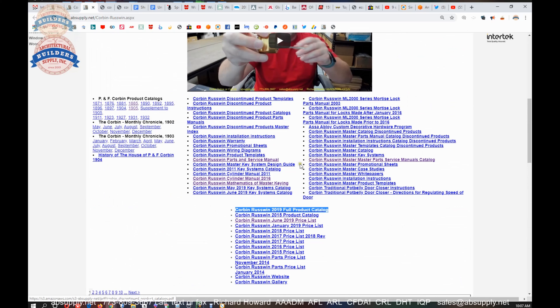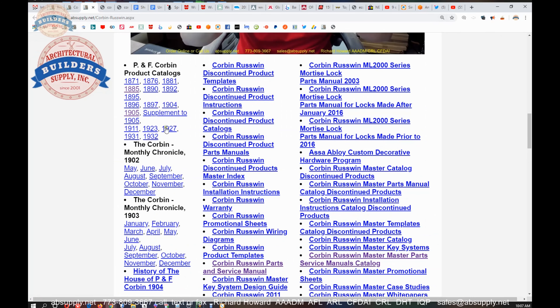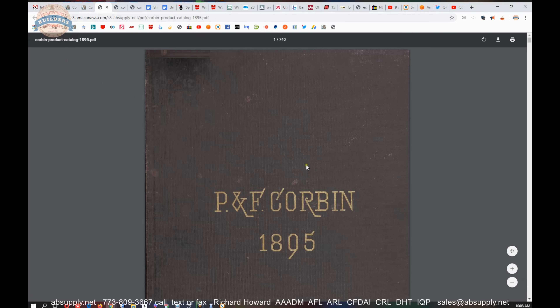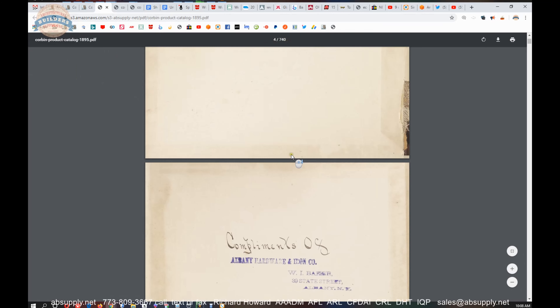There's a key systems manual, the Mathematics of Master Keying, prior catalogs, and templates. In terms of catalogs, we have some really old archival catalogs. If you want to see what Corbin was doing in 1895, there's your catalog right there. And there it is — a 740-page catalog of all things P.F. Corbin.